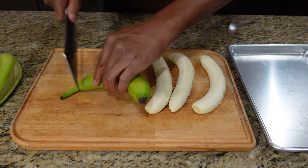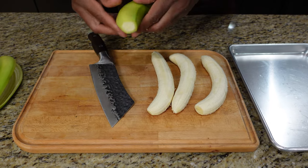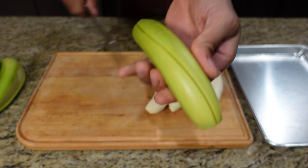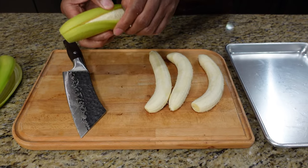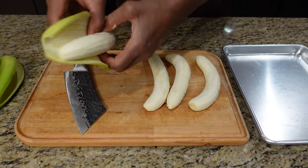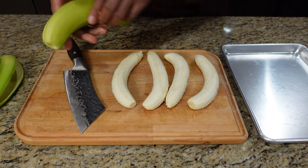Now these are a lot sweeter than plantains when they're green. Because plantains, when they're green, they're pretty hard. Have you ever opened up a plantain? They're pretty hard. These are a lot easier to get into and a lot more readily available.